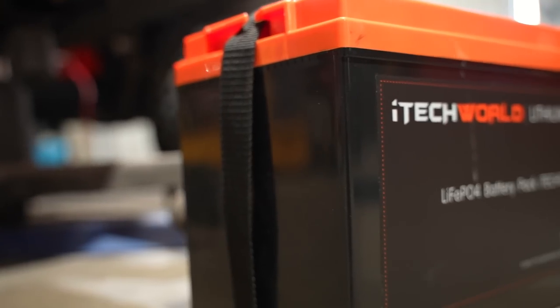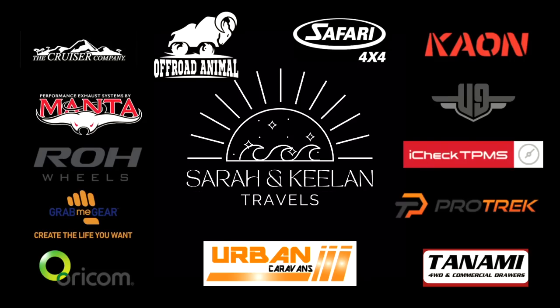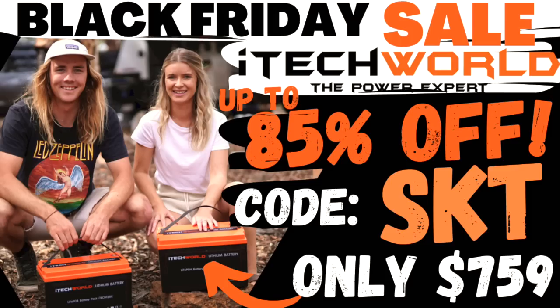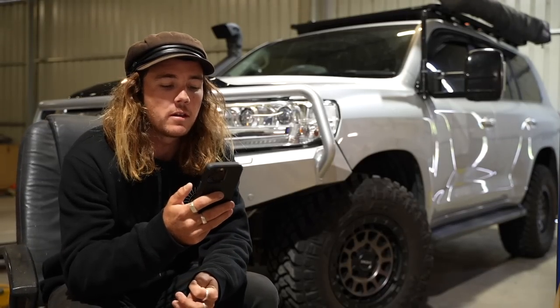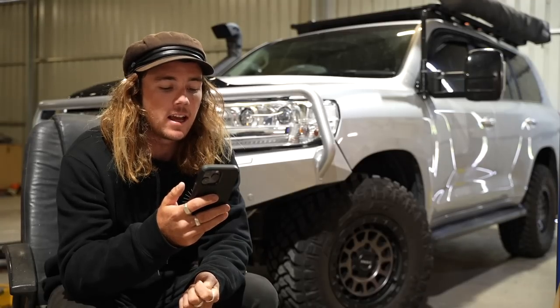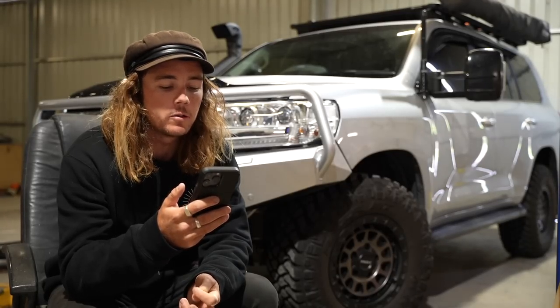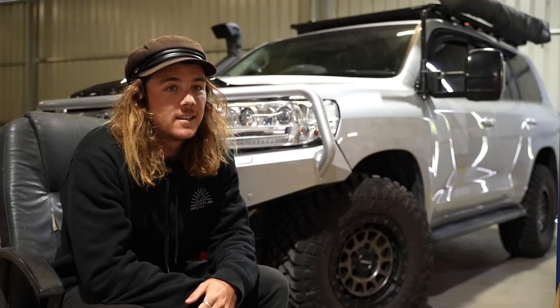We have been testing this thing around Australia for the last two years to show you our experience with the iTech 120X. You're an idiot. You have no idea. You can't put lithium batteries under bonnet. You're stupid. They don't like water. They hate the heat and they hate corrugations. It's going to bite you in the ass when you need it the most. And what would you say to them now? They were fucking wrong.